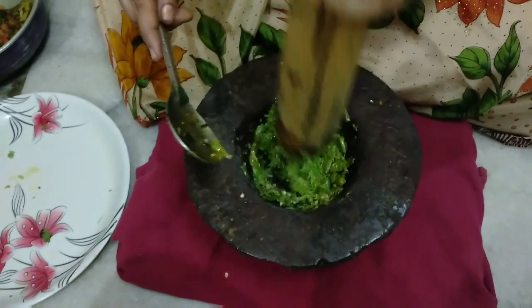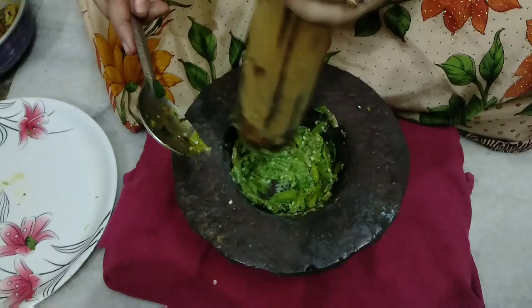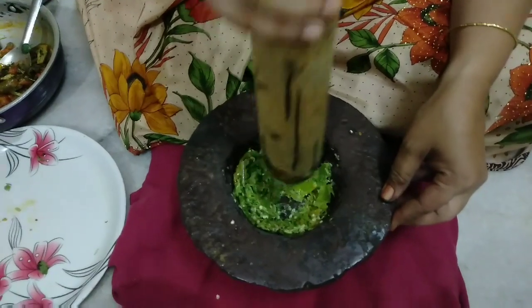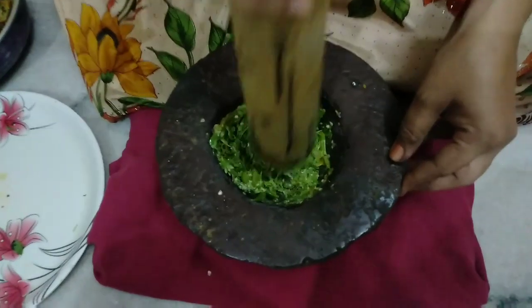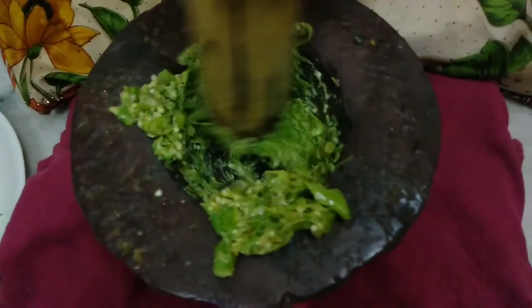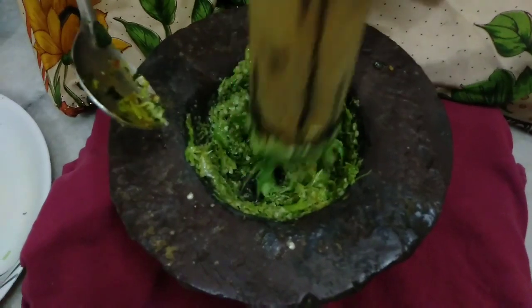I like the whole thing. I feel like this is a very good thing. I love the whole thing. I'm so excited. I like the whole thing.